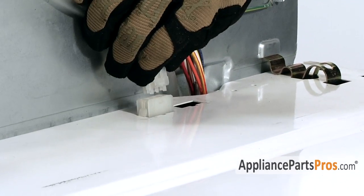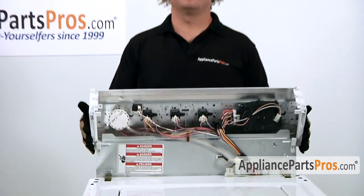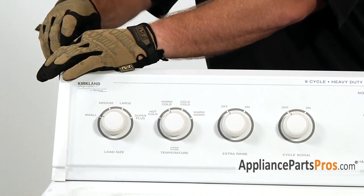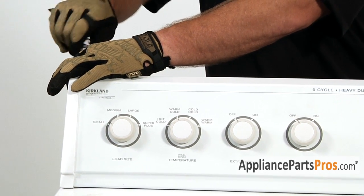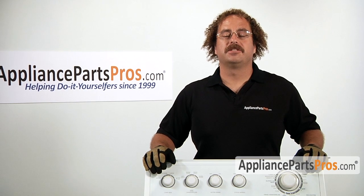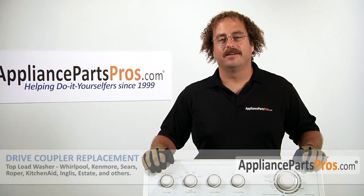Reconnect the lid switch. To close up the console, all you do is rotate it forward over the front of the machine. Make sure the locking tabs lock in place, pull it back about a half an inch, and replace the screws. Now that you have the machine reassembled, you can go ahead and plug it back in, turn the water back on, and take it for a test spin.